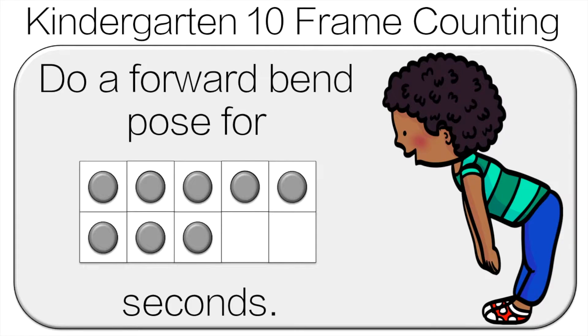Count the dots! So we will count the dots together. 1, 2, 3, 4, 5, 6, 7, 8.